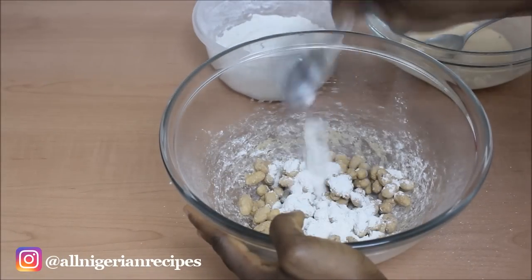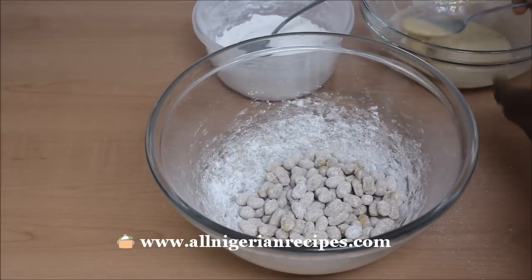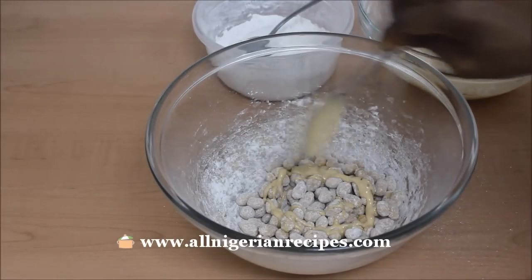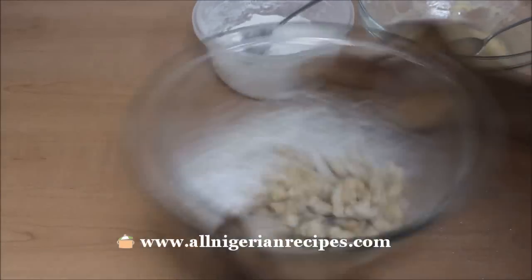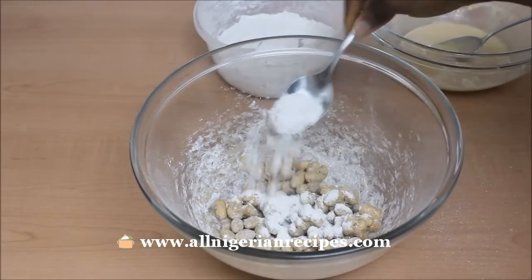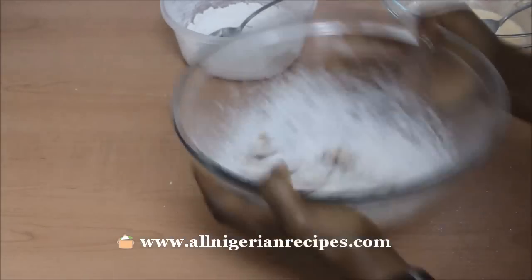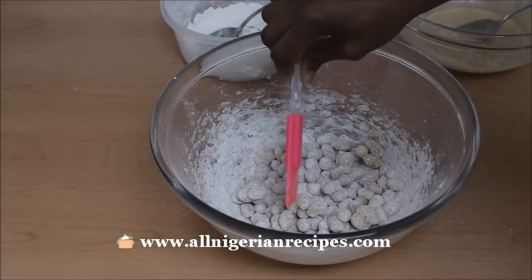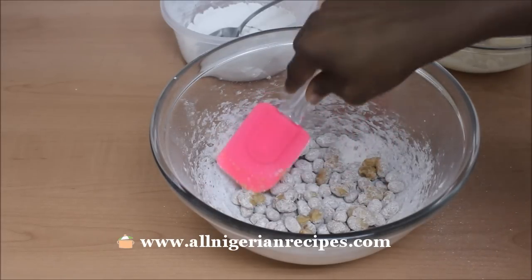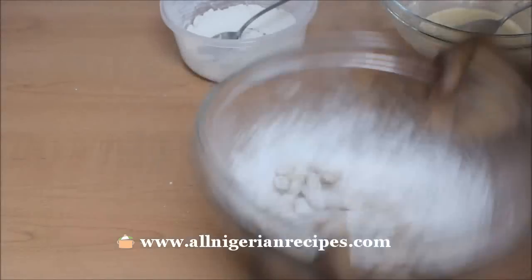Keep adding the dry ingredients mixture till it's no longer liquidy. When you notice that it is very thirsty, you add more egg batter. Some of the peanuts will be trying to stick together — watch out for that and separate them as soon as you see that happening. Once you separate any, pour some dry ingredients on that particular wet area and continue shaking.